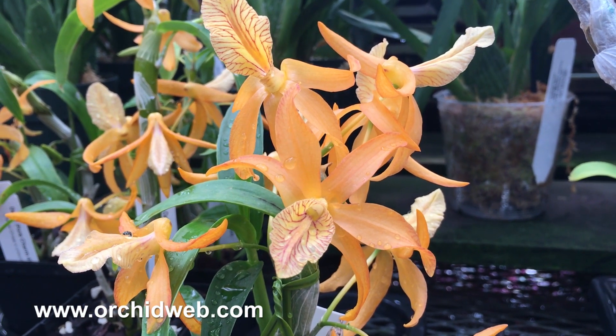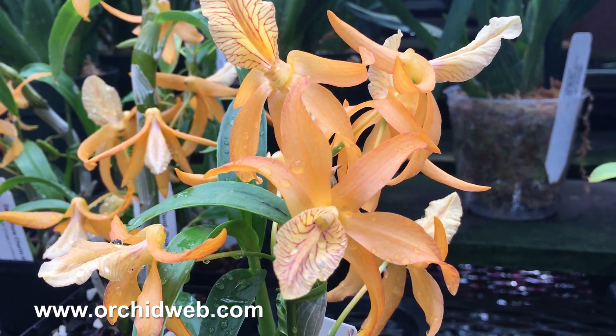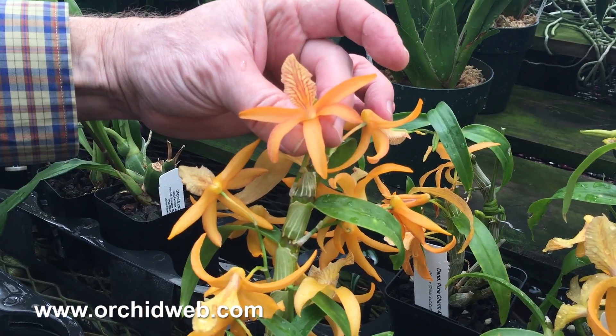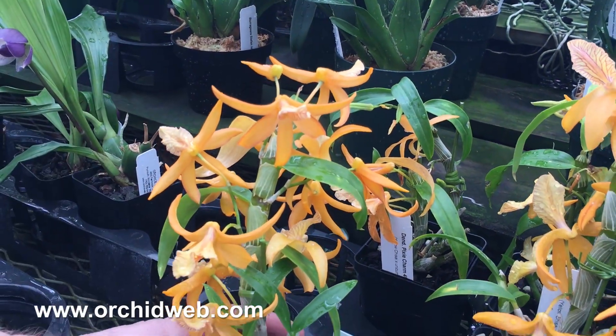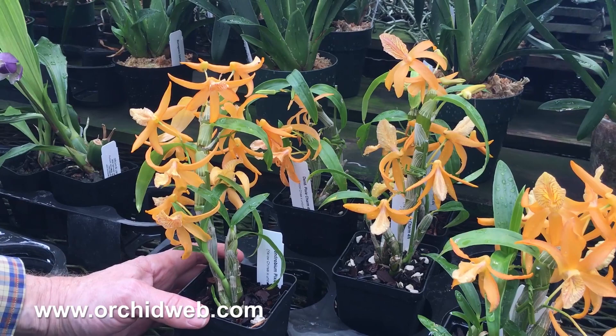The flowers are a fairly good size, up around three inches, and they're this beautiful light orange color with darker red veins on the lip. They have a nice fragrance, kind of smelling like tangerines, or color crayons in some people's minds.